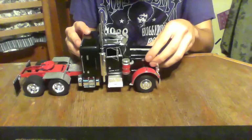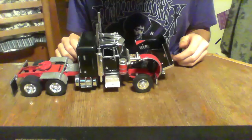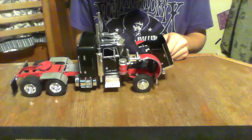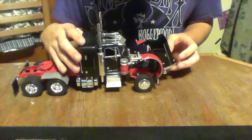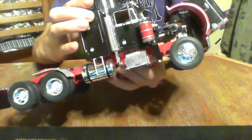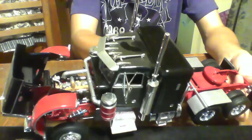It's a very nice kit to build. I've never had a problem putting it together — there's a very tight fit so things won't just fall off while the glue is drying. Here's the engine. It's very nice. I can give you another angle — I like the way it looks, it comes out great when it's done.